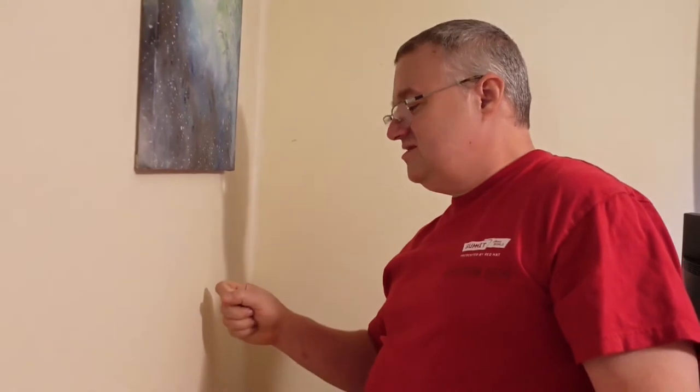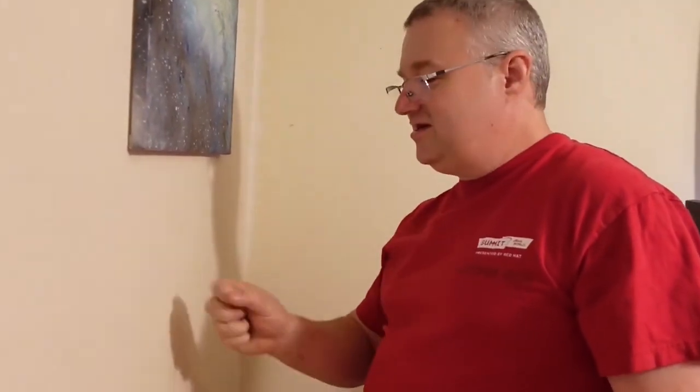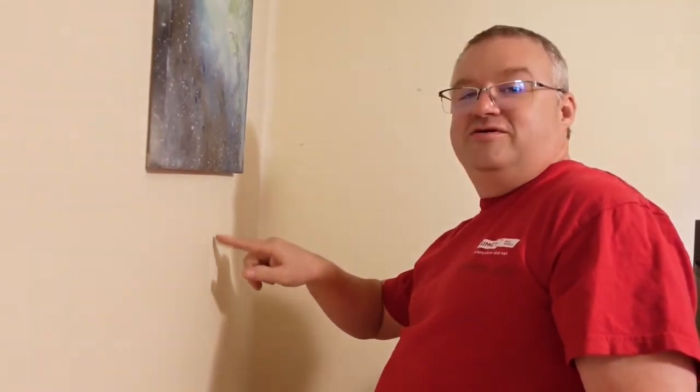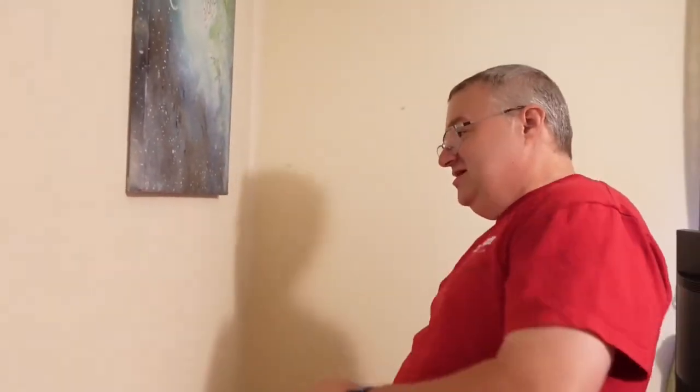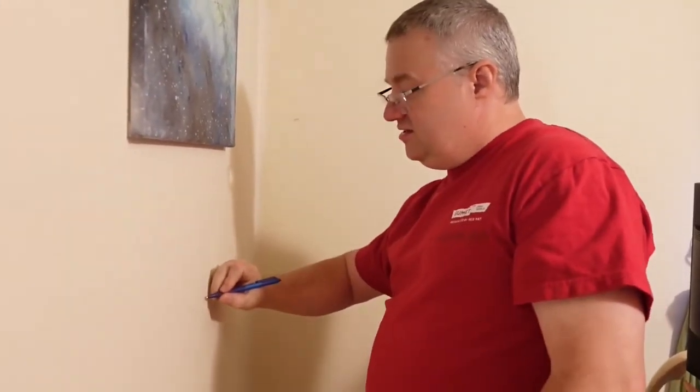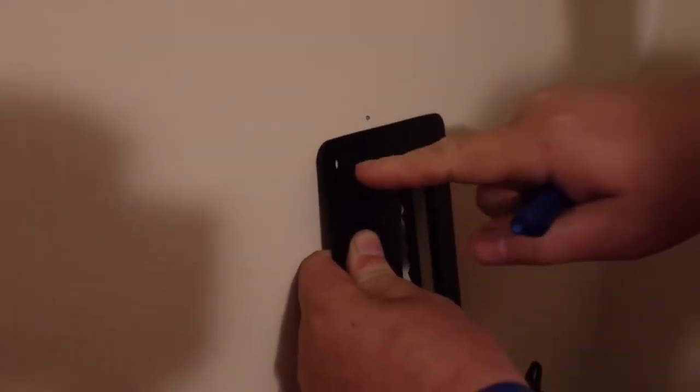When you hit the stud it gets less hollow — you can kind of hear it. Hollow... un-hollow... hollow. Plus you can see the mud mark where they covered up a screw. I can verify it sounded the same way I thought — yeah, I can see it. That should be the stud right there. I think this thing's actually going to line up dead center. So I just need to shift it over a little bit, put two in the stud, and these two will be out of the stud.